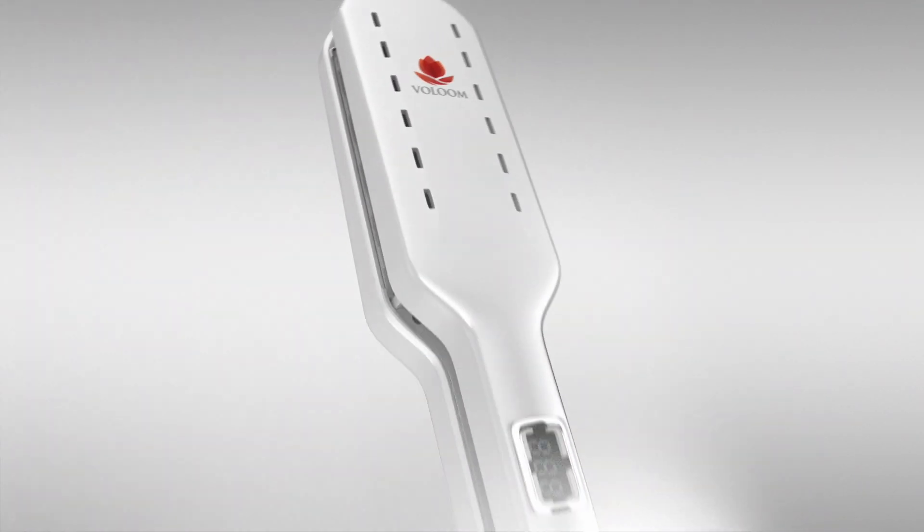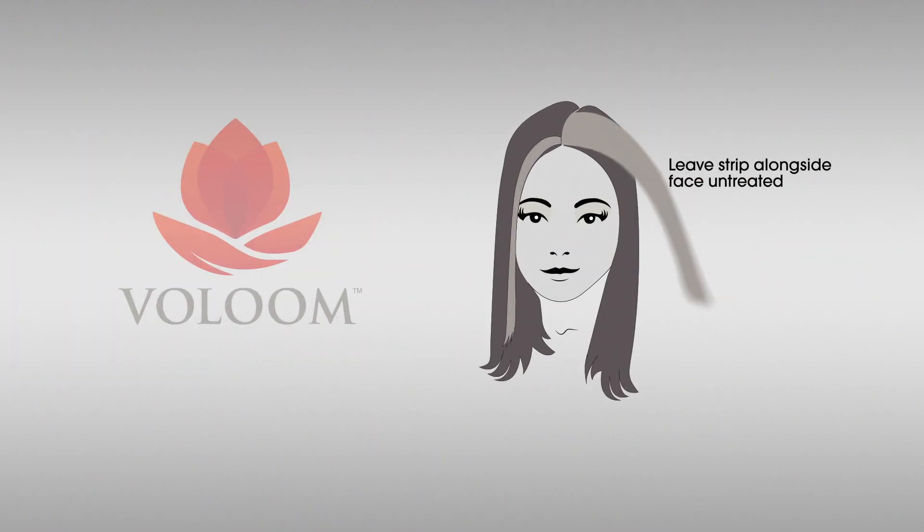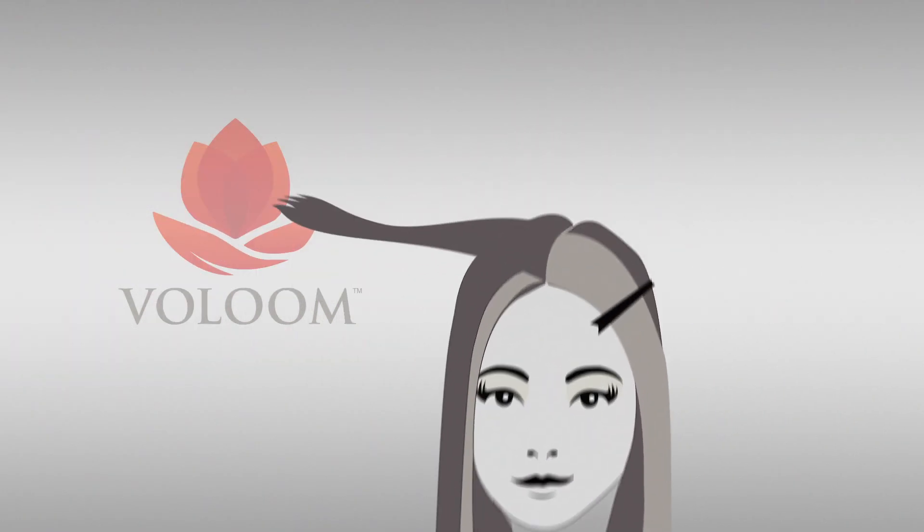Volume takes hair from flat to fabulous in minutes. Here's how. First, clip the top layer of hair off to the side, then use Volume on the first underlayer.